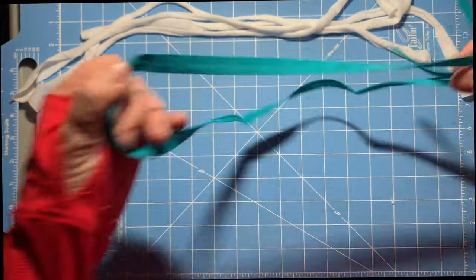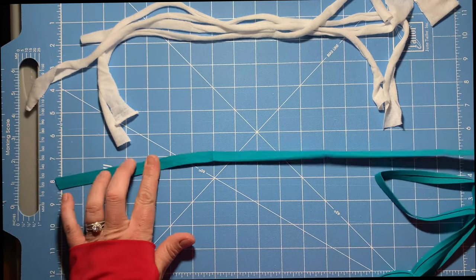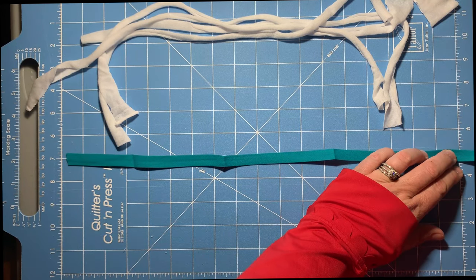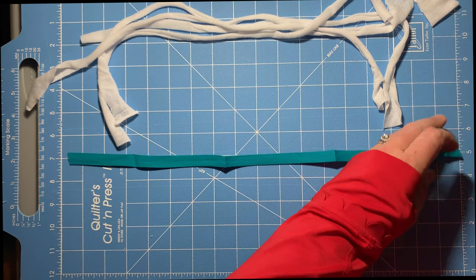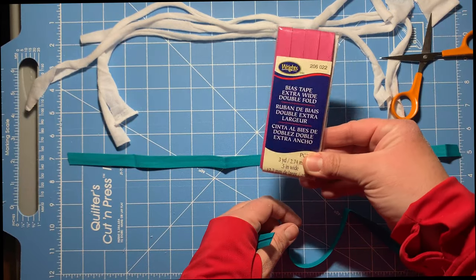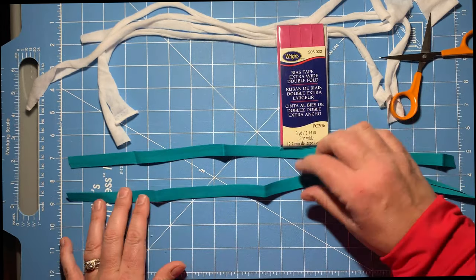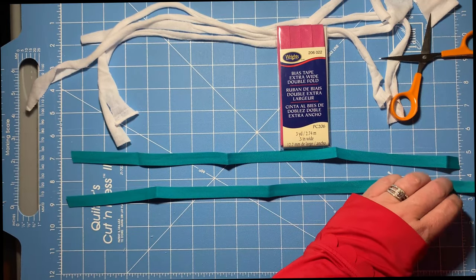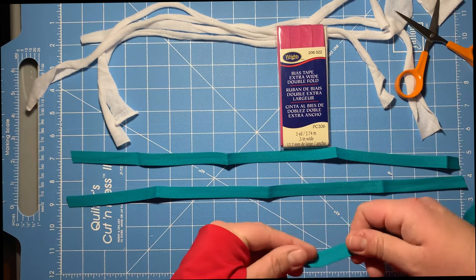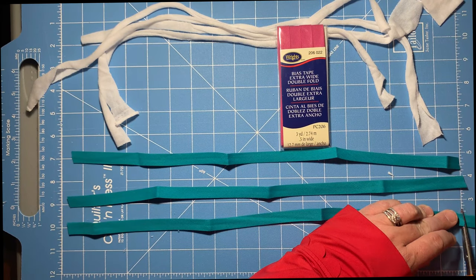The other option we talked about was the bias tape. I scored every color — I wasn't doing my good math, and math is just not my thing. I'm going to cut these into 18-inch strips as well. I would have bought more if I realized that out of a packet, you only get enough for two masks. When I got a bunch of packets, in my mind I was thinking I'd be making masks all night long with what I bought.